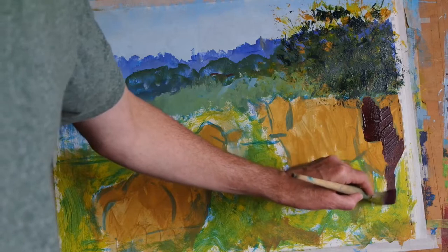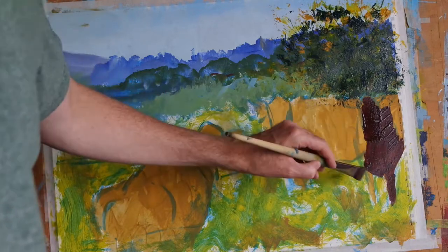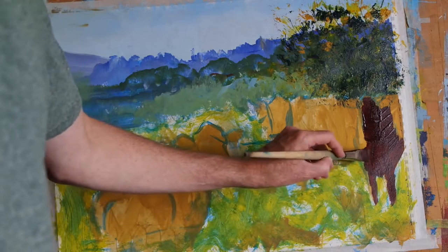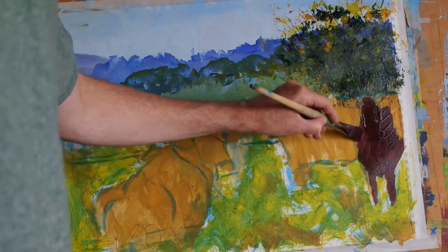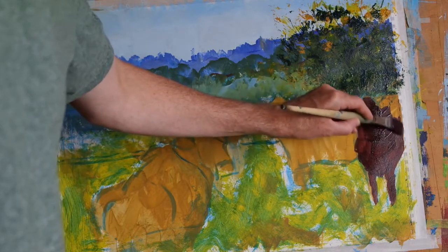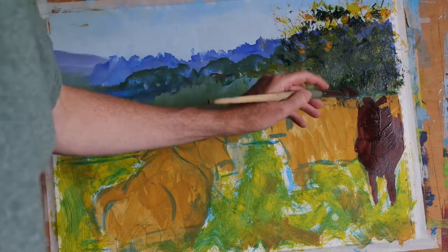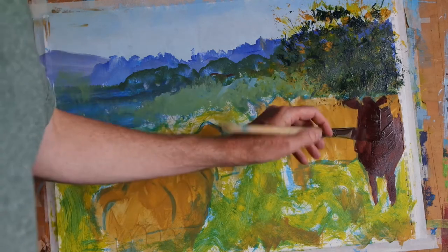This cow on the right is very much in shadow because it's sheltering next to this tree that we just filled in. So I'm using the blue lines that I did right at the beginning in episode one as a rough indication, but I'm not being too precise still — I'm still working fairly quickly, just wanting to indicate the mass of these animals.